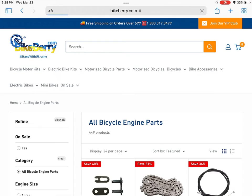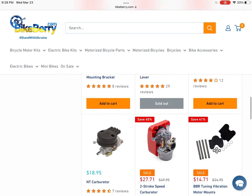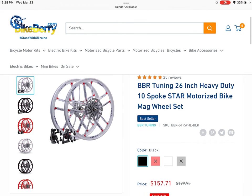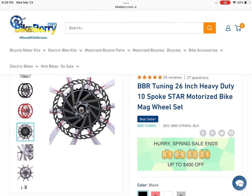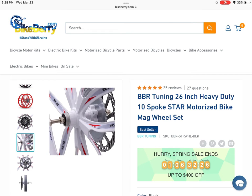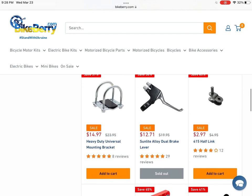Moving on to Bikeberry — they have quite a nice part selection. You can see they have fuel lines, spark plugs, and piston rings. One thing that really caught my eye was the mag wheels. I've heard many bad things about mag wheels in general, just because of the fact that they're cast aluminum and known for cracking off-road. If you're driving off-road and hit a hard bump, these things might crack. Along with that, the disc brake bolts and the sprocket bolts are known to rip out. So even though the bearings might be better quality and the rims might be thicker, the fact that the sprocket bolts are really thin makes it a tough buy for most people.